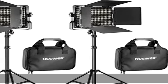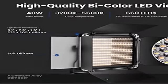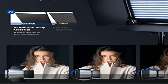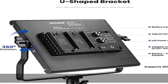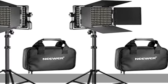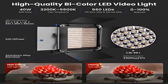About this item: bi-color dimmable LED studio light with 330 warm white and 330 cool white LEDs. This 660 40W LED video light features a maximum illuminance of 3300 lux at 1 meter, 3200K to 5600K adjustable color temperature, and 0–100% adjustable brightness. The high CRI of 96+ ensures an authentic reproduction of colors.